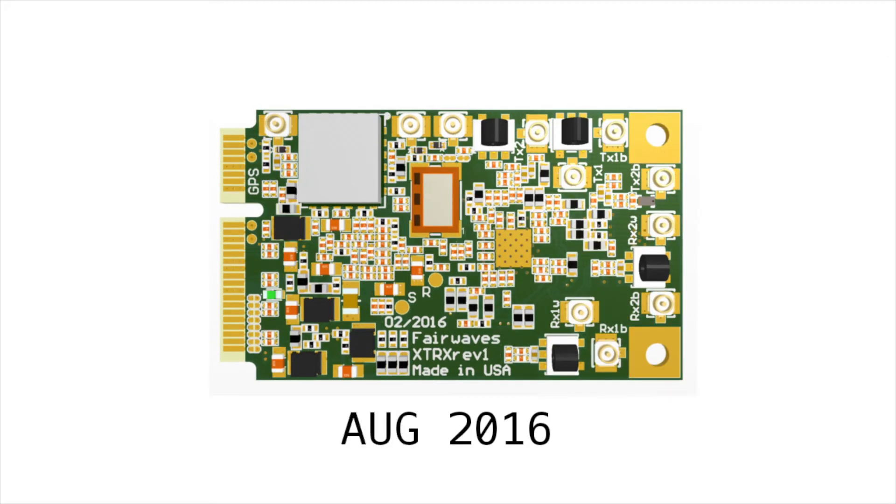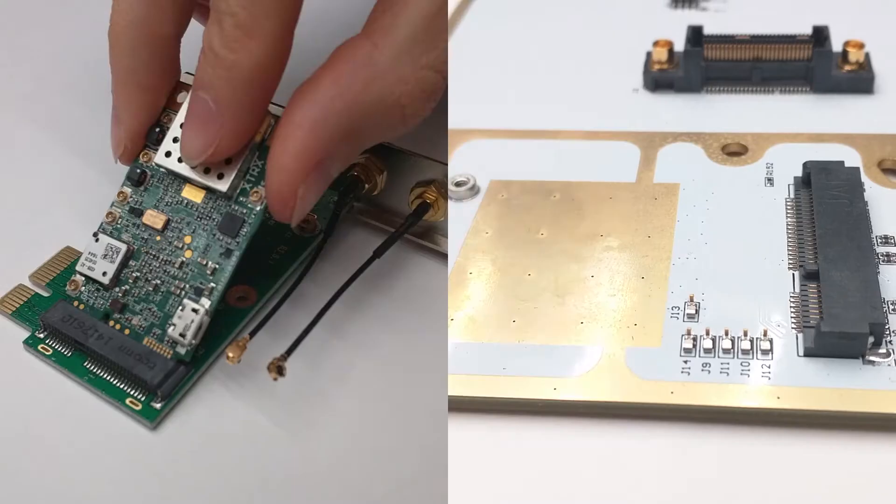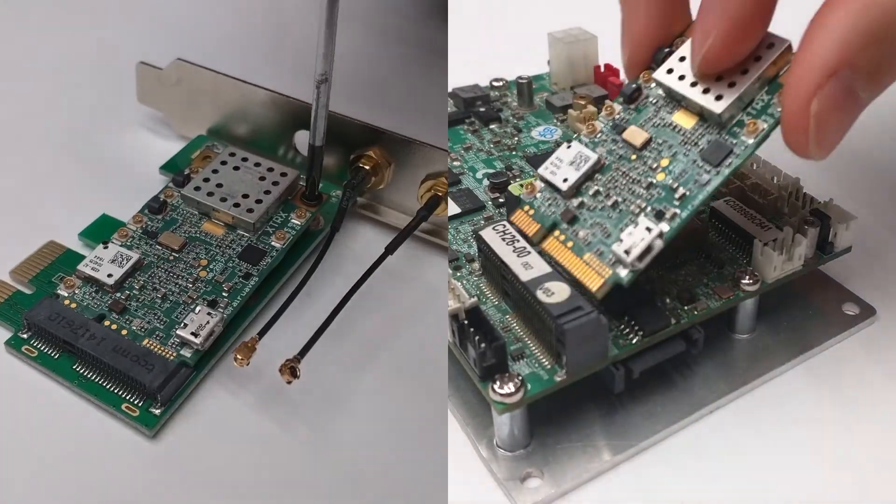We've been working on XTRX for over a year, and now we're ready to change the industry with the world's first SDR that can be incorporated into your own designs, just like any other off-the-shelf component.